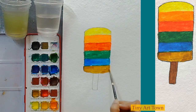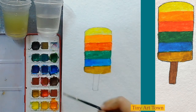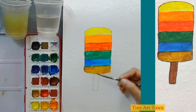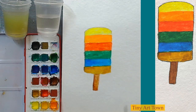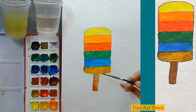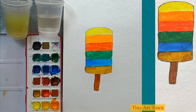We are almost done. Now we are going to wash our brush, wipe it off on the tissue paper, take some clean water, and pick this dark brown for the stick. Let's make it a little bit darker, so I am going to put the dark brown color again. I hope you had fun — I will see you in the next class, bye bye!